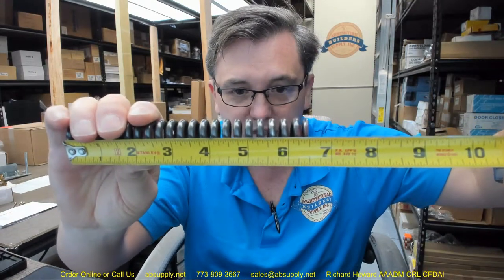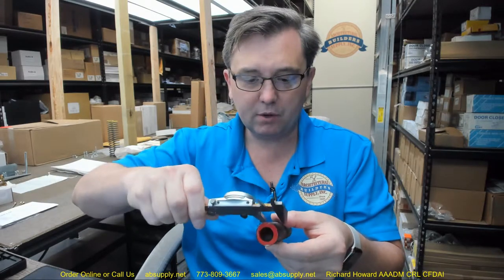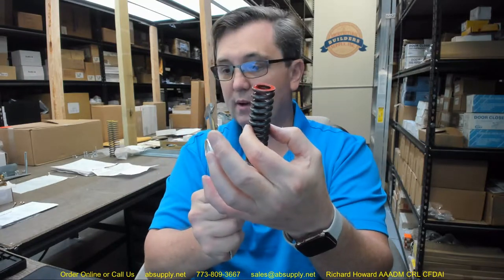The overall length of the Babcock Davis 2765 RH-KIT-Spring is 6.5 inches. Let's go to the caliper for the rest of the dimensions. It has an outside diameter of .92 inches. The manufacturer states it has a .187 wire diameter.